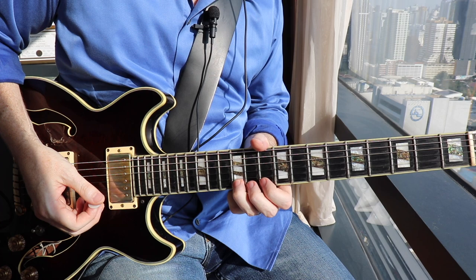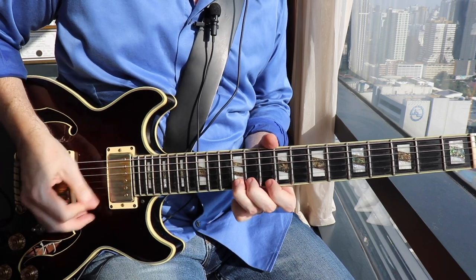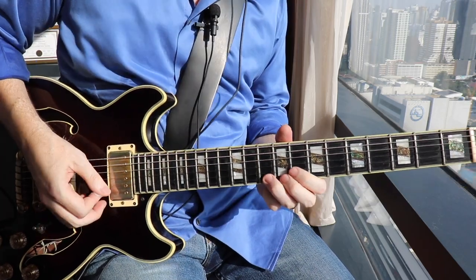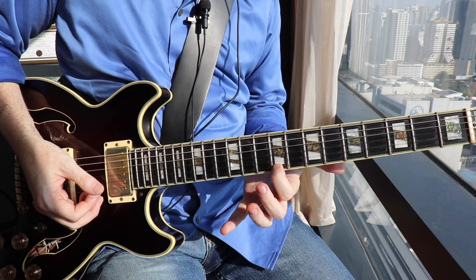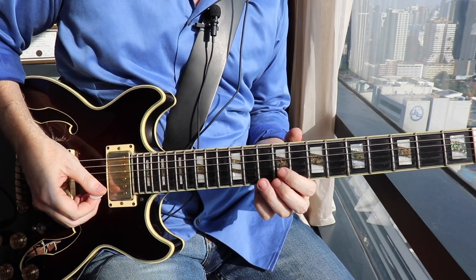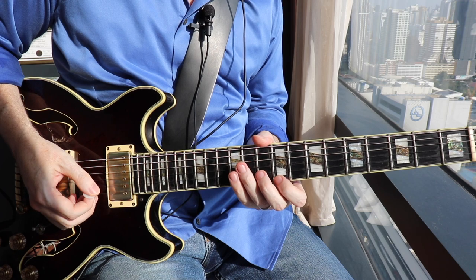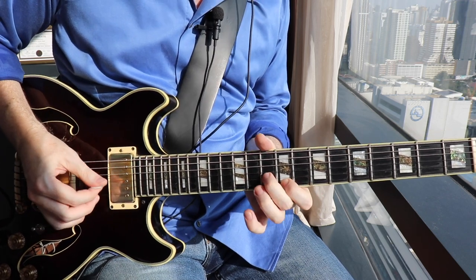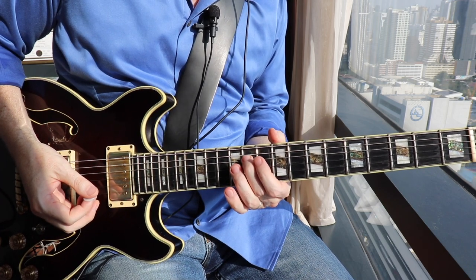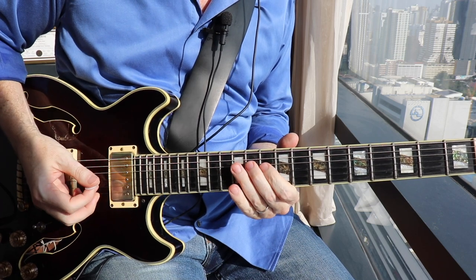That's pulling off the 12th fret down to the 11th, then the 10th, sliding down from the 10th to the 9th. You're going to land on that C sharp there at the 9th fret right on beat 1 of the following measure. From that C sharp, continue down in a D major 7 arpeggio — that is your C sharp, your A, your F sharp, and again the C sharp down there at the 11th fret on the D string.